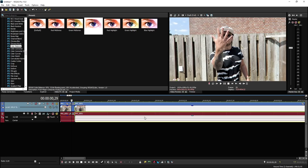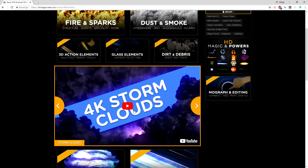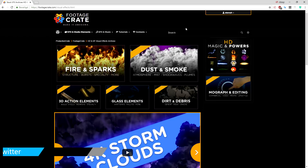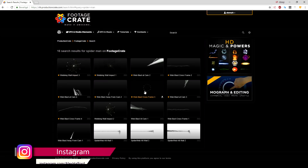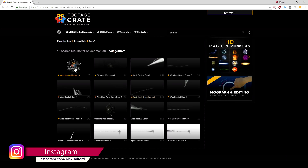We're gonna go to the website where we can find this web for free, which is productionCrate — and I just want to mention this video is not sponsored by productionCrate at all, I just use their website for amazing effects like 4K storm clouds and everything. They also have the Spider-Man web, so we type 'spider-man' in the search bar and we get all kinds of webs you can even shoot from your hands, left or right, and we're gonna use this one.